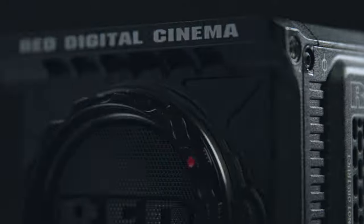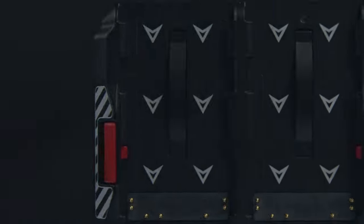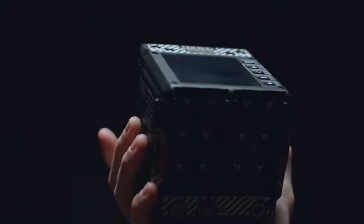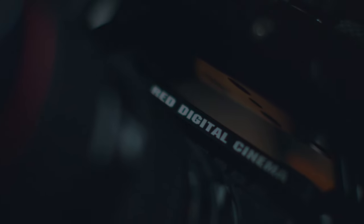A RED camera for six grand — what's the catch? That was my first thought when I saw this camera for the first time, and for good reason. It's no secret that RED Digital Cinema is one of the most widely recognized brands in the filmmaking industry, but when they first announced this little camera it made a lot of creators including myself pretty skeptical about their intentions. Using off-brand parts, slapping the RED logo on them and marking them up for profit is only the tip of the iceberg with this company.